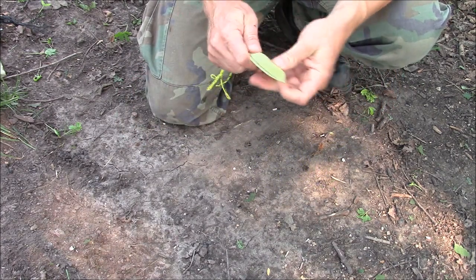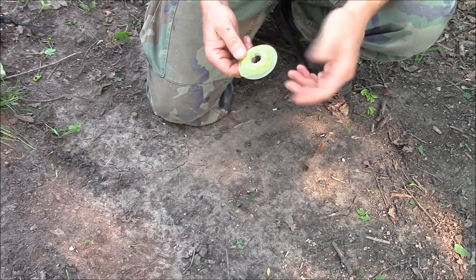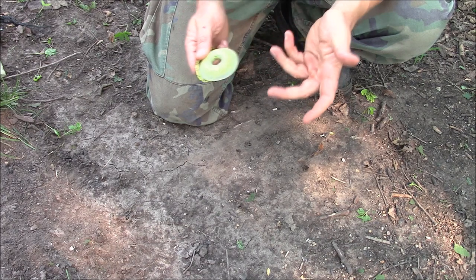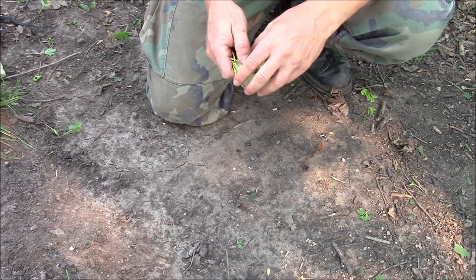So those are different ways to store different types of cordage. Try them out, see which one you like best, put it to use, and as always, practice with it. Because if you need it in an emergency situation, the practice really pays off.